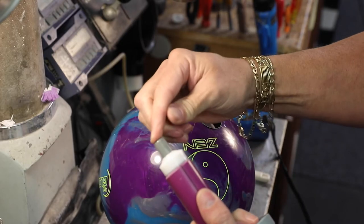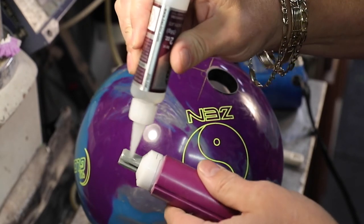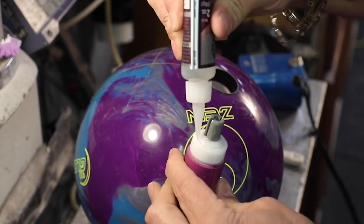Push the safety mold back into the bullet. Use the Vise Purple Instacure Plus glue. Apply glue to the gray part of the safety mold and the white part of the bullet that will come in contact with the ball.